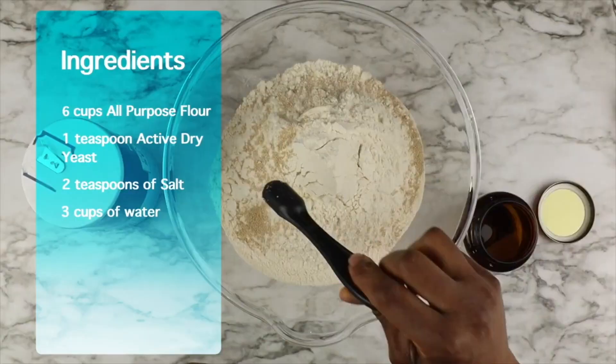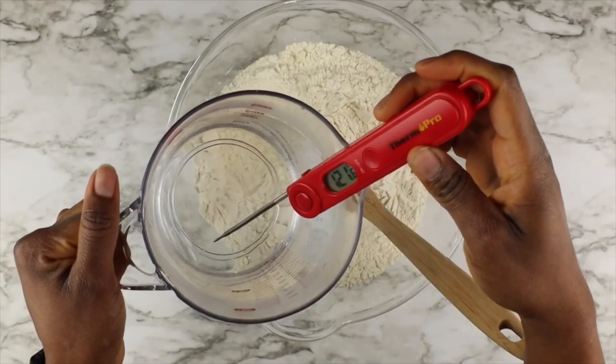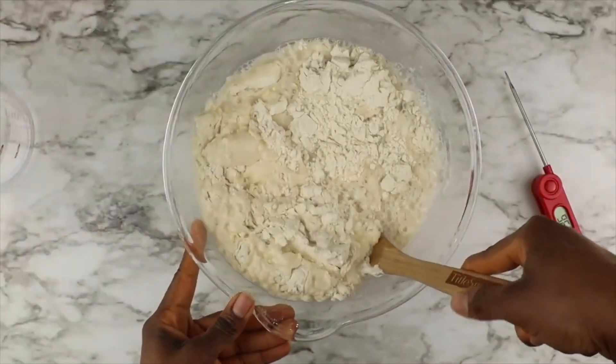Hi guys, welcome to my channel. My name is Susie. Today I'll be doing an experiment to see how well we can bake artisan bread without a Dutch oven, comparing a loaf made with a Dutch oven and one without. I already have a full recipe on my channel — I'll link that in the cards above, so this won't be a full recipe. I hope you find this video interesting and learn at least one new thing today. Enjoy the video, and thank you so much for watching!